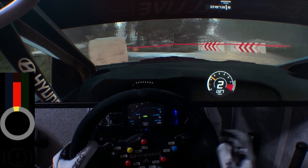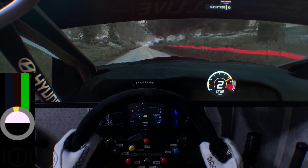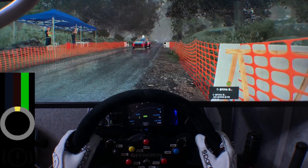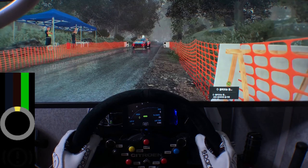Flat right, over crest, hard break, 50. Square left at junction, 60 for finish. And Audio's turn, 16 for finish.